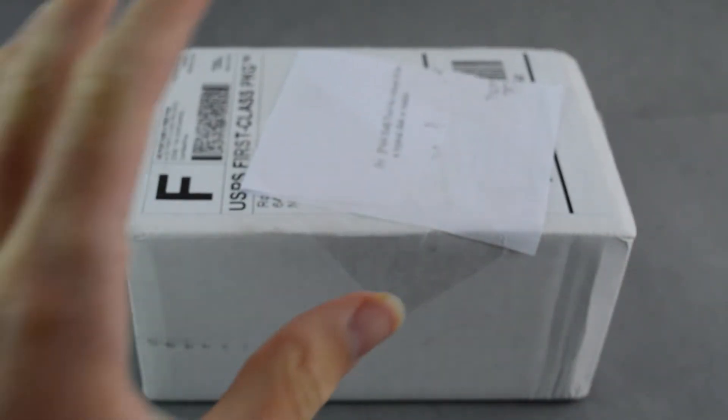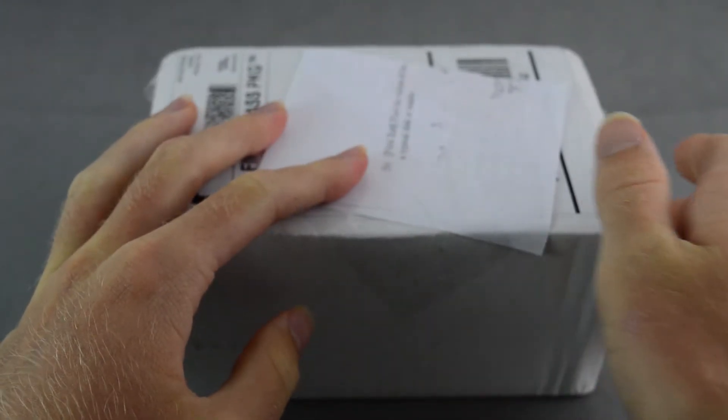What is up, everybody? It is Guy Smiley here, and welcome back to another Minifigure Mondays custom minifigure unboxing and review.